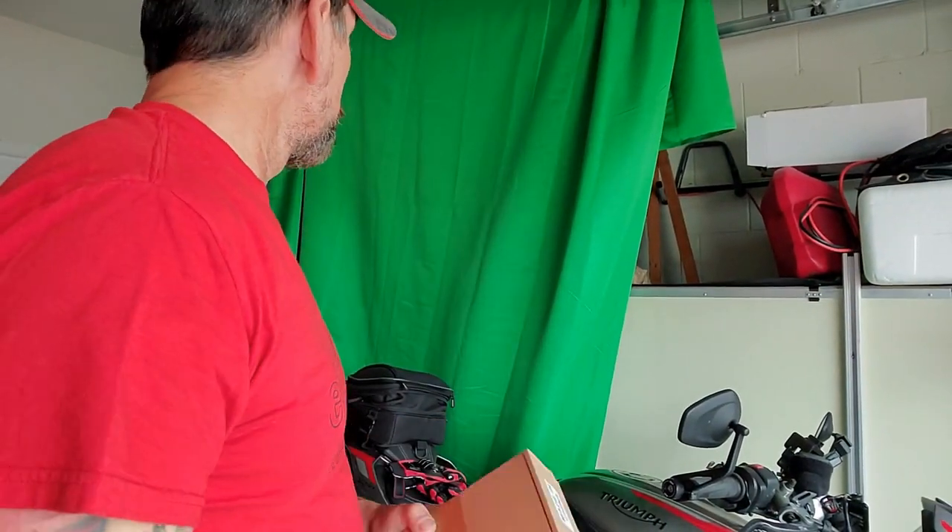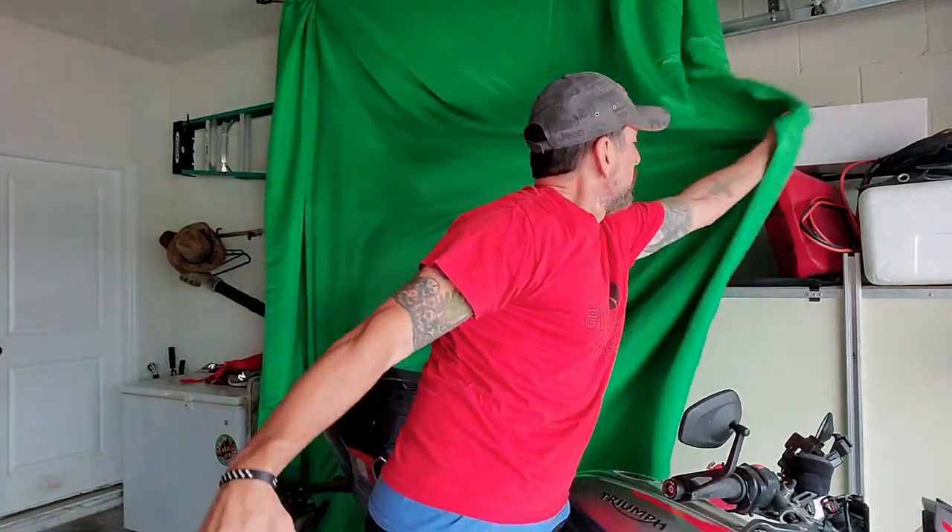Today we're not going to do jeep stuff, we're going to do more motorcycle stuff. Here's the motorcycle right there. My awesome green screen isn't being so awesome right now, but anyway we're going to work on this motorcycle.